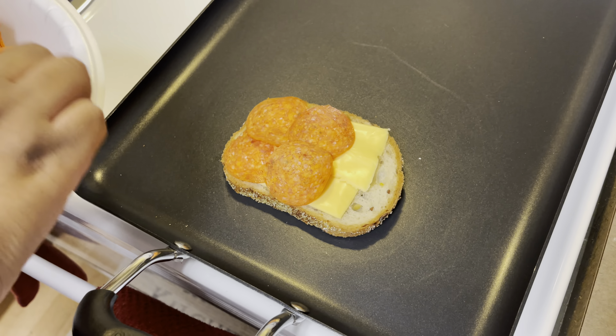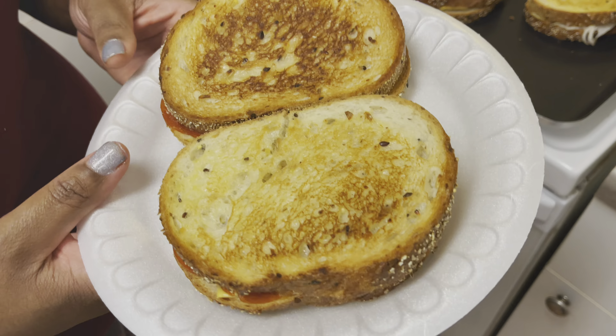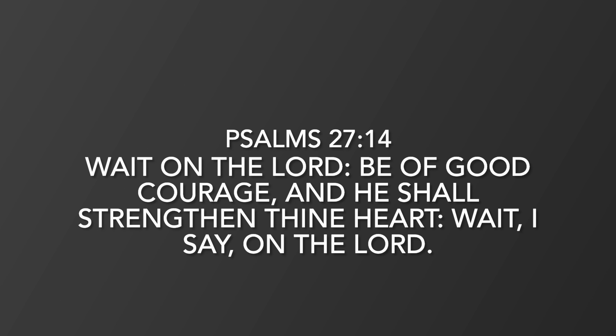Then I like to add mini onions to mine. And then on top of that, just add another layer of pepperoni, like so. Then put your other piece of buttered bread on top.